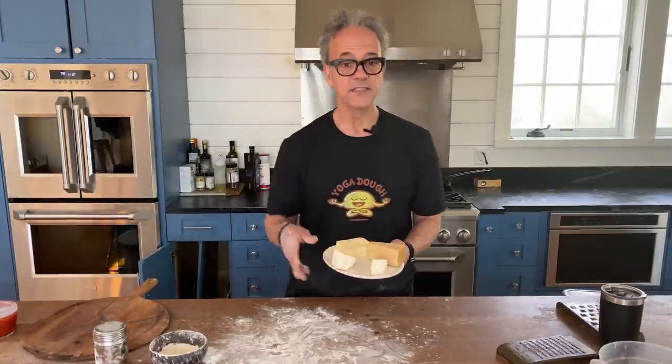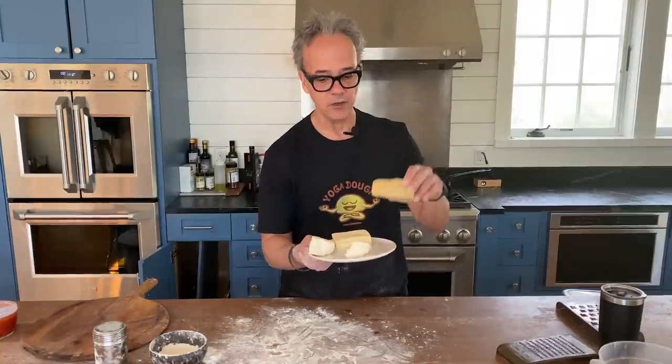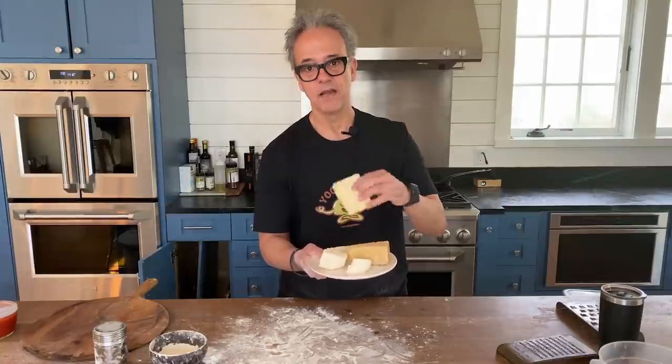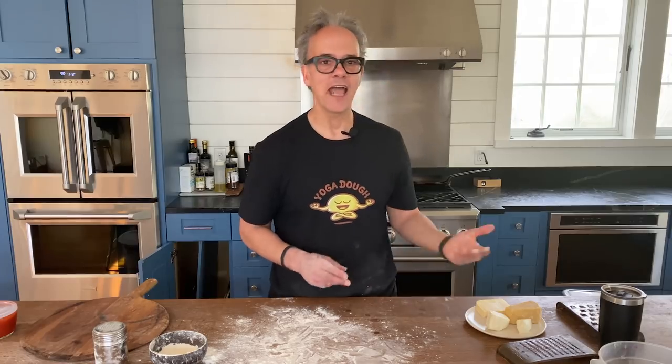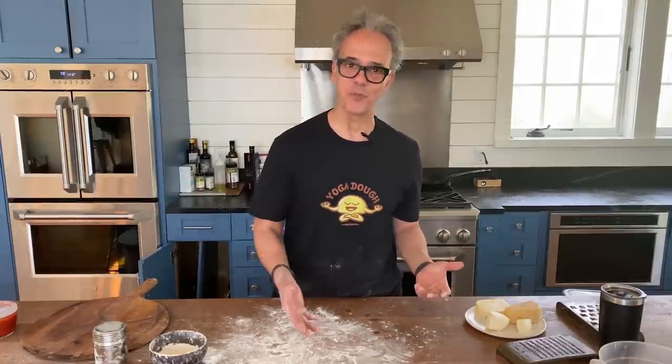Today we're going to make a white pizza. I have parmigiano reggiano, fresh mozzarella, and some fontina, and we're going to shred all this cheese up onto one pizza. I'm not using alfredo or cream or anything heavy — we're going to use cheese as the base, and that's going to be our sauce.